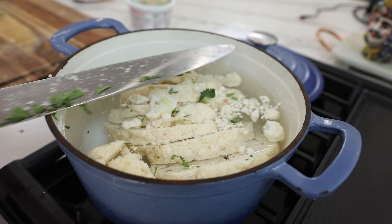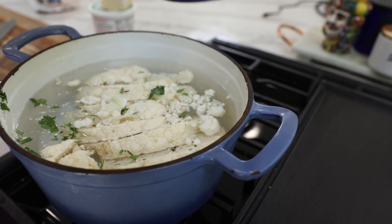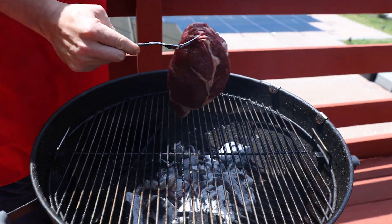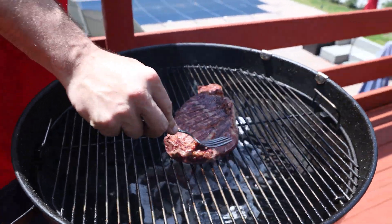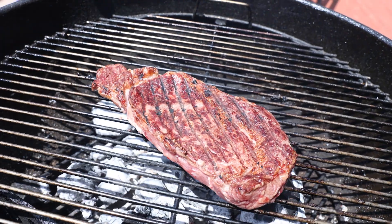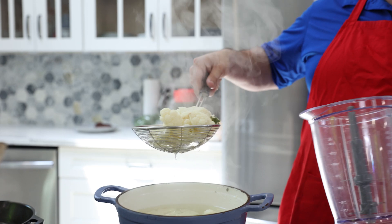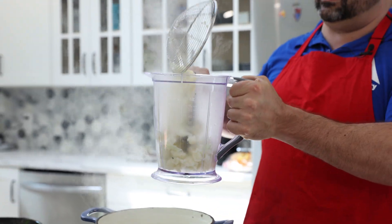Alright, we got our cauliflower up. Get that boiling so it gets nice and soft. Now that the cauliflower is nice and soft, we're gonna put it in here so we can get to mashing.